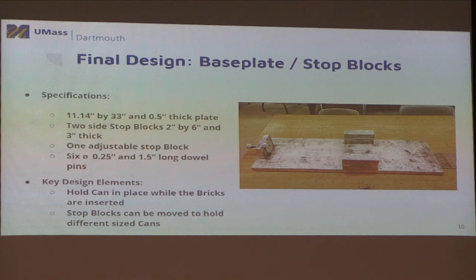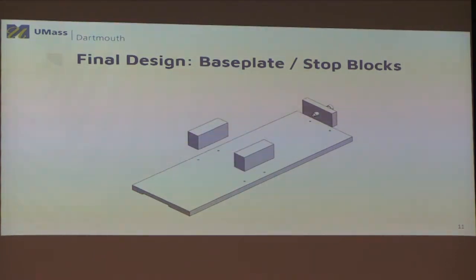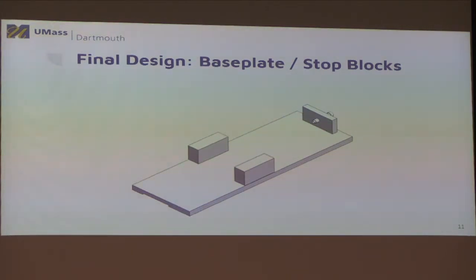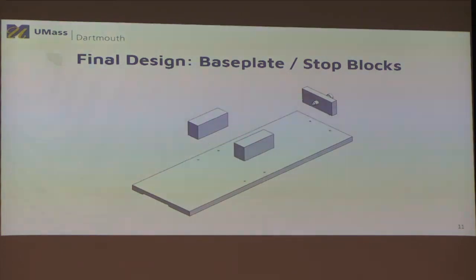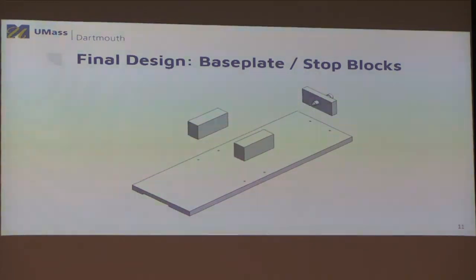We have two stop block designs. The side stop blocks are mostly just a rectangular box; two pins press into the bottom to stop the can from moving side to side and help with alignment. We also have the adjustable stop block, which is our side stop block design cut in half with a threaded hole through the middle, fitted with a threaded screw so we can fix the can in place more tightly. This is designed for the P58 can size — CPS's main can — but to meet scalability requirements, they can add more adjustable stop blocks or drill more holes into the base plate.